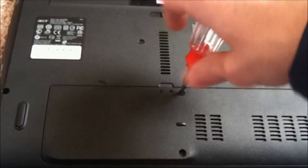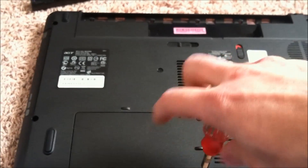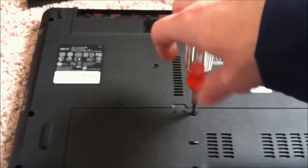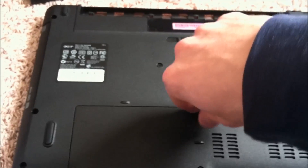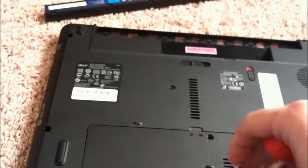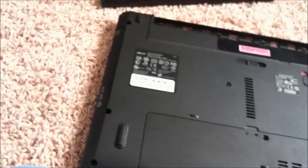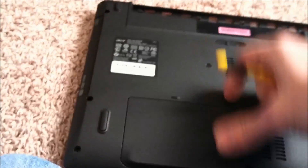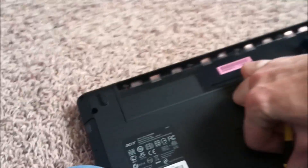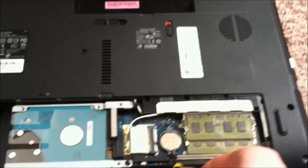Sorry for the shaking in the video — trying to get this done quick. Okay, there's your battery.